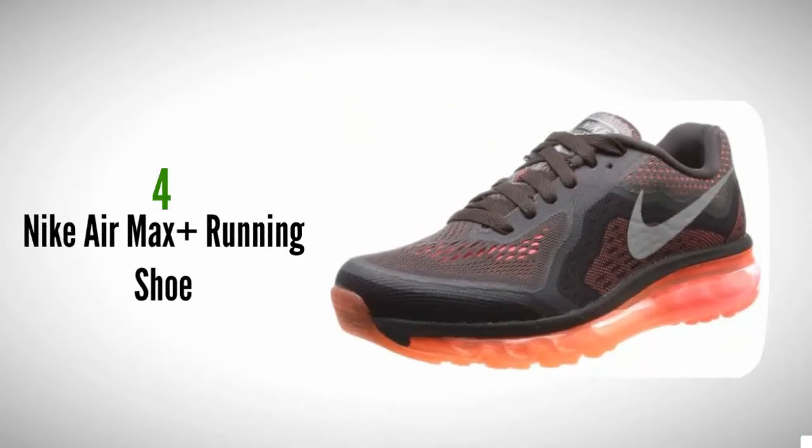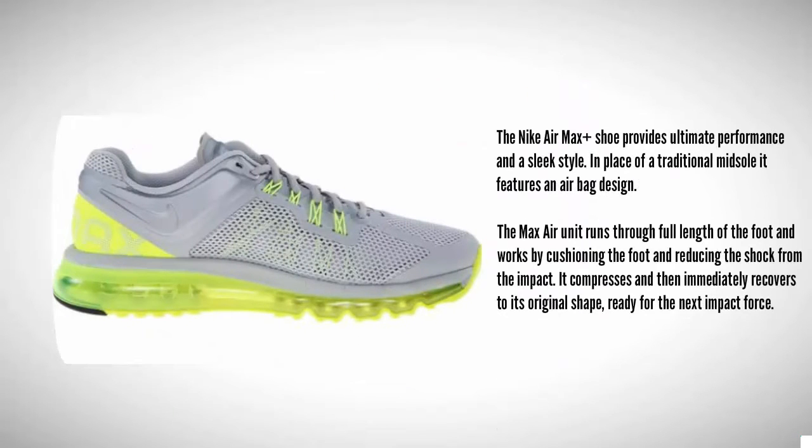At number 4, the Nike Air Max Plus shoe provides ultimate performance in a sleek style. In place of a traditional midsole it features an airbag design. The Max Air unit runs through the full length of the foot and works by cushioning the foot and reducing the shock from impact. It compresses and then immediately recovers to its original shape, ready for the next impact force.